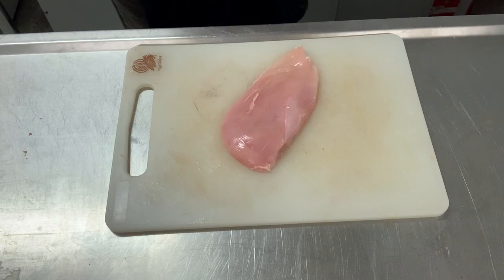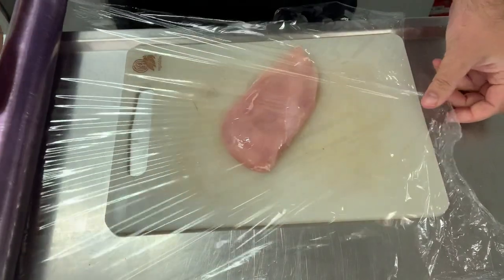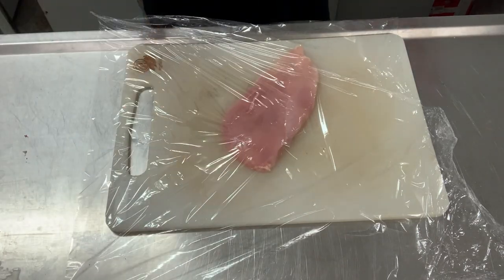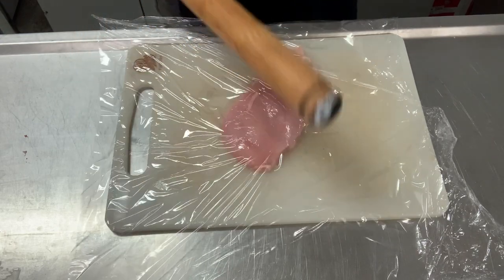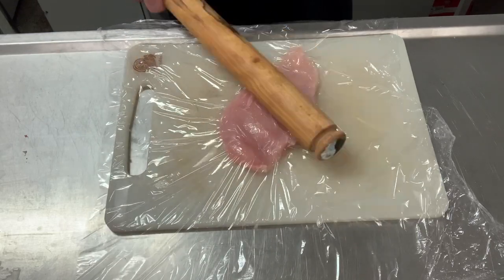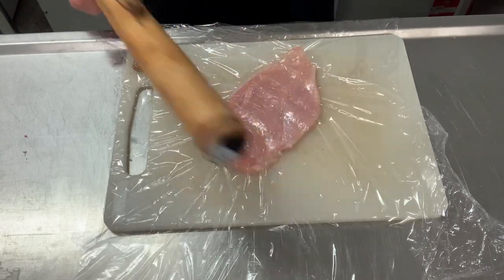Schnitzel is German or Austrian — it's a battered-out piece of meat coated in breadcrumbs. It's traditionally veal, which is young cow, but essentially any meat that's been flattened and covered in breadcrumbs can be called schnitzel. We put some cling film over the top and, with a rolling pin, we gently tap — keyword: gentle. If you knock it hard you'll break the chicken. What you're trying to do is even out the thickness.